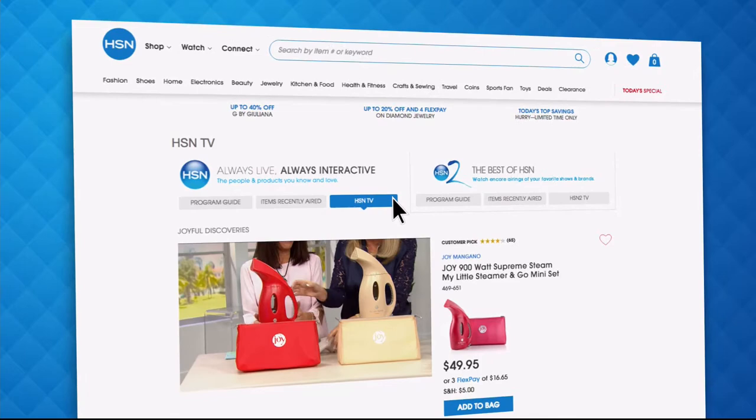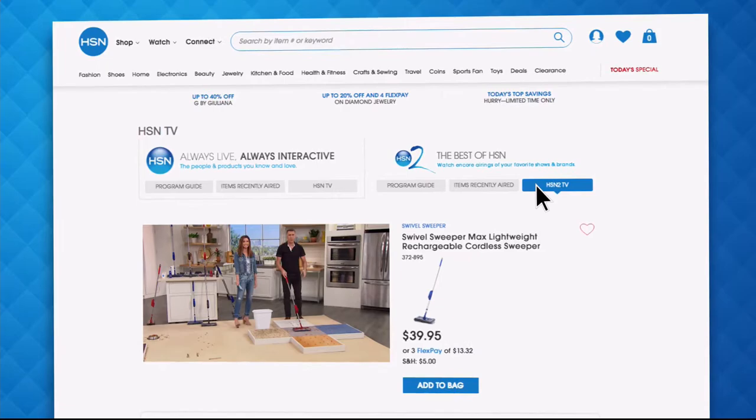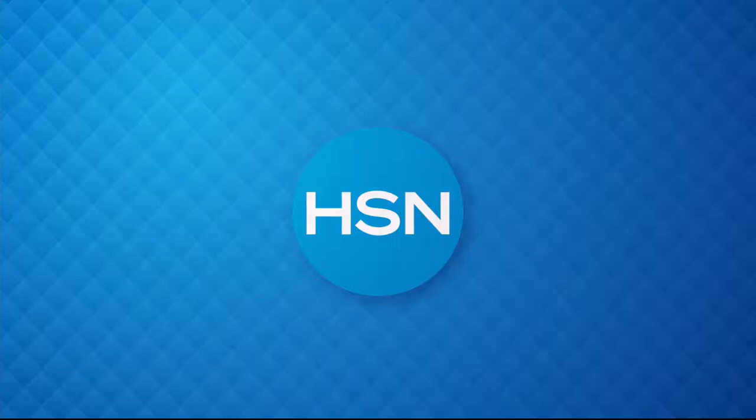Did you know you can stream both HSN and HSN2 live anytime, anyplace with just the click of a button on your phone, tablet, computer, or smart TV? With HSN2 there's always something different from what's currently airing on HSN. Just head over to HSN.com or open your HSN mobile app and start watching.